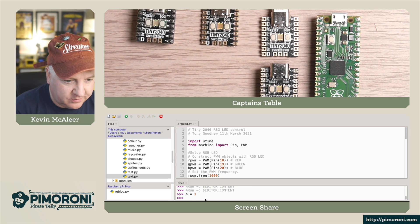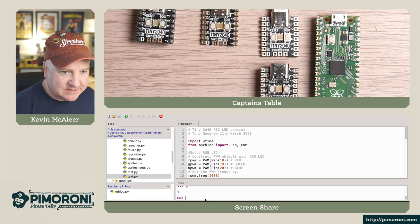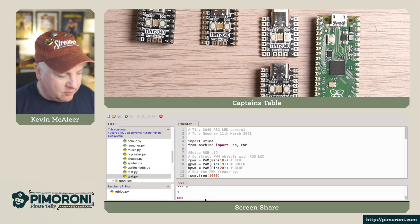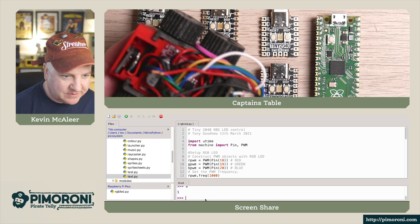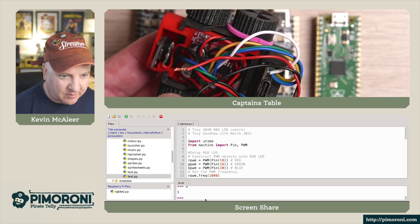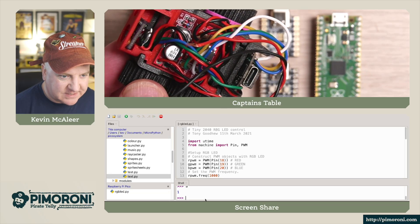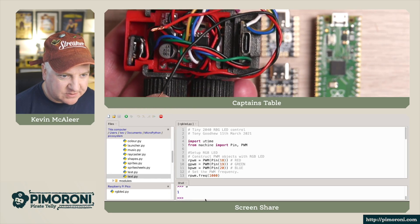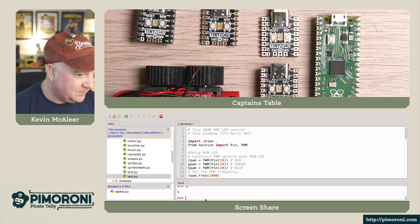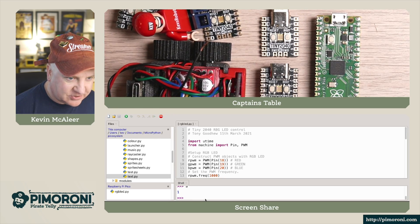It runs MicroPython — you can do all the usual things like printing values and running fancy programs. When playing around with the Tiny 2040, a really small robot was built to demonstrate its potential. It has the Tiny 2040 in the back with a sort of backpack, two N20 motors underneath, a little range finder at the front for sensing distance, and a small motor board for power. It's absolutely tiny — a LEGO minifigure gives a sense of just how small this robot is.